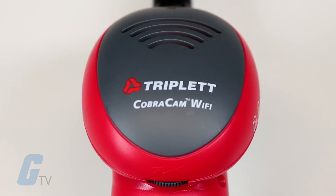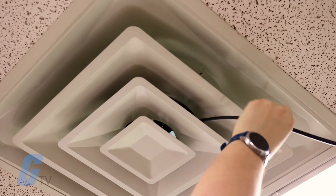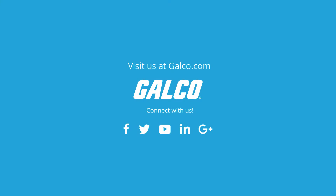This makes the Cobra Cam a great solution for checking down drains, behind walls, and hard to reach places. For more on the Triplet Cobra Cam Wi-Fi wireless inspection camera, please visit us at galco.com.